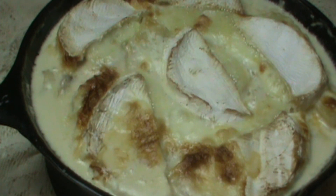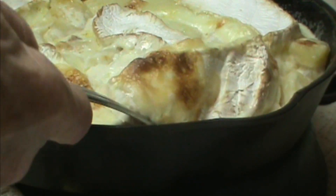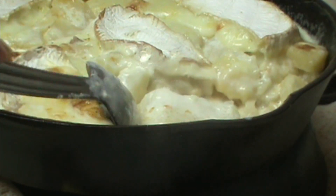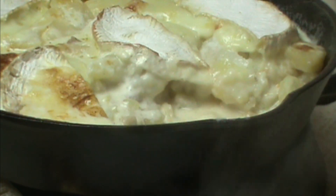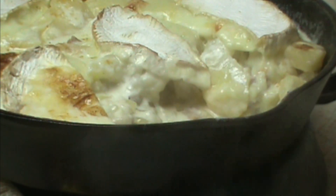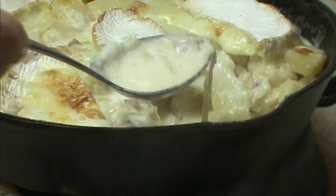There you have it — does that look luscious or what? I need to let it sit about 5 to 10 minutes if I can stand to wait that long. I want you to have a chance to see in the pan the richness and creaminess of this casserole. I always say you can never have too much cheese — this probably comes close, but it's just wonderful.